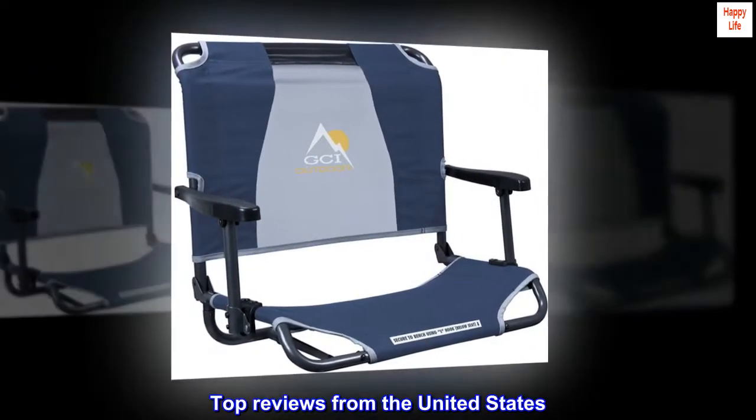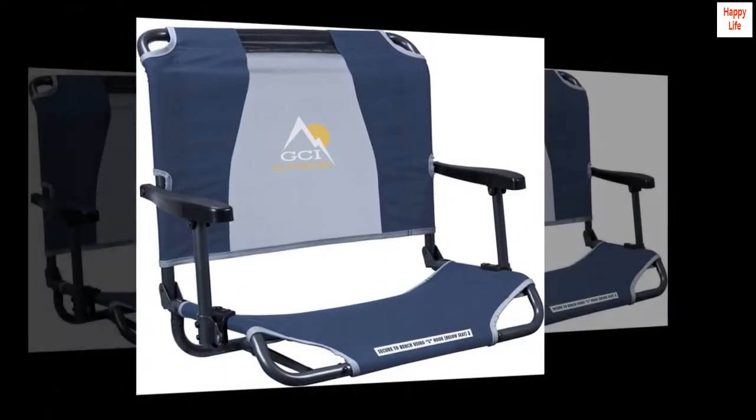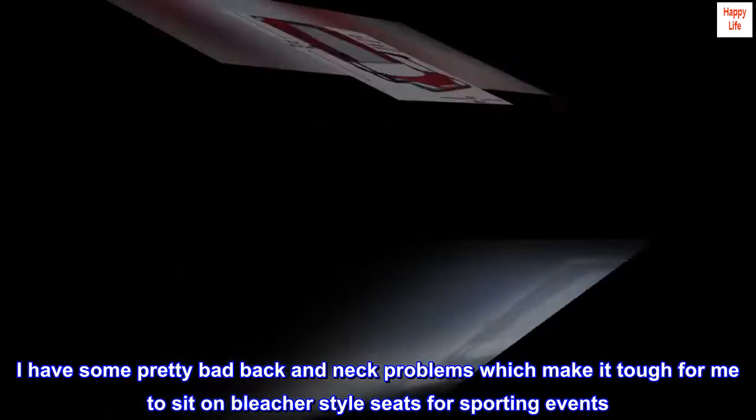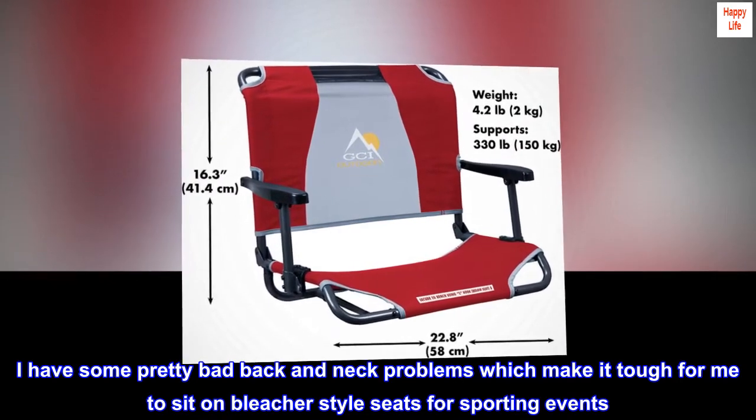Top reviews from the United States. Best stadium seat I have tried. This chair is fantastic. I have some pretty bad back and neck problems which make it tough for me to sit on bleacher-style seats for sporting events.